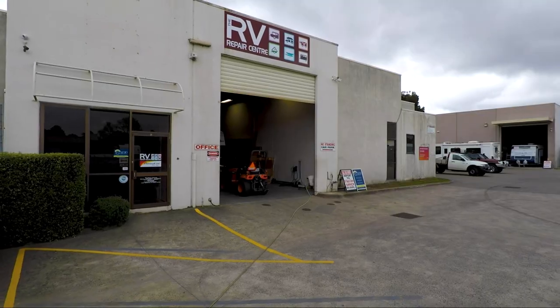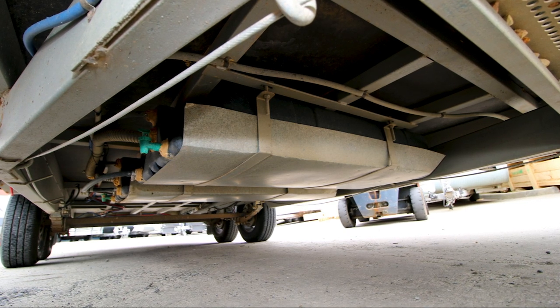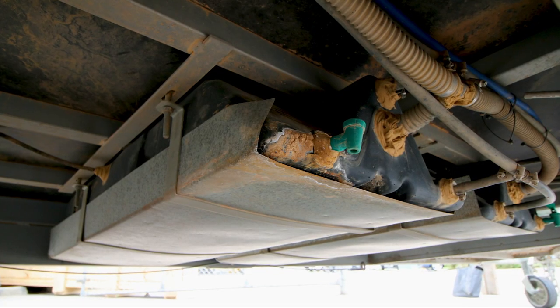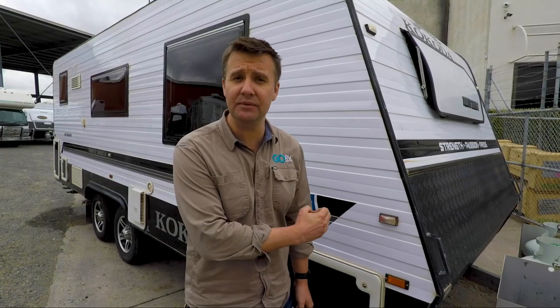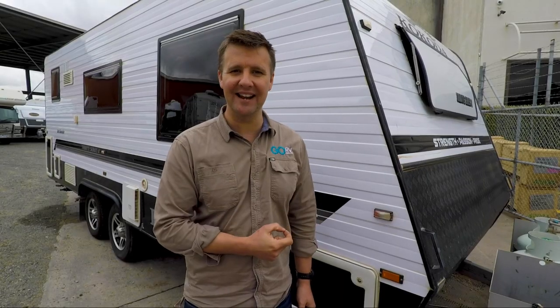I've come out to the RV Repair Centre in Bayswater, North Victoria, because for the last few weeks I've had something on my mind. There are a lot of caravans out there with water tanks set forward of the axles. When they're full, how does that affect the ball weight of the van in real terms? This caravan has two 100-litre water tanks well forward of the axles, and I'm going to measure the difference in ball weight with those tanks both empty and full. My old mate Andrew Phillips from the RV Repair Centre is going to help me out.